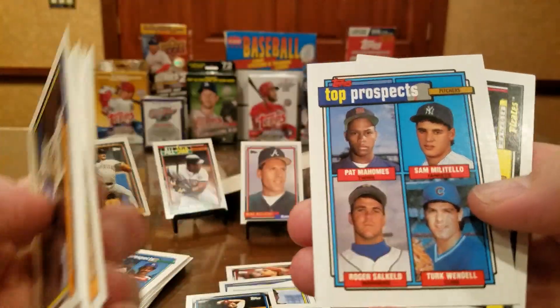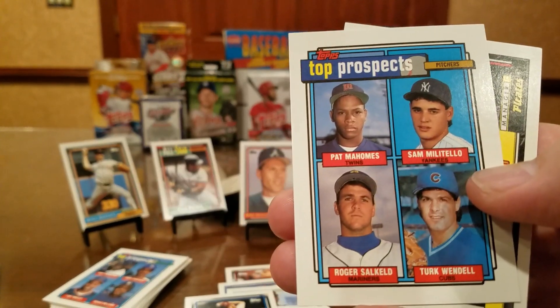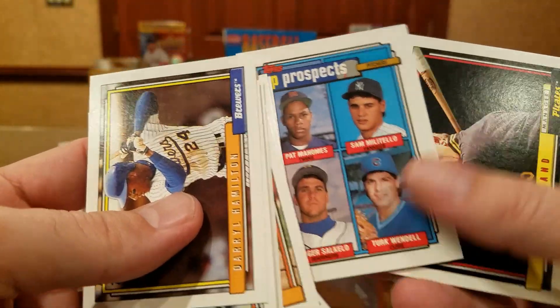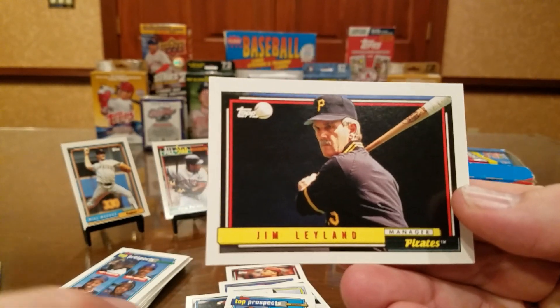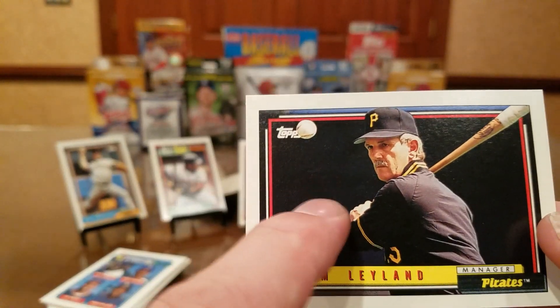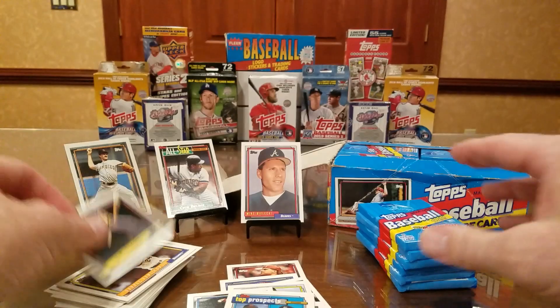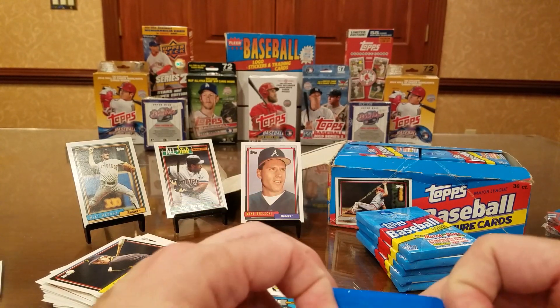Pat Mahomes — that's Patrick Mahomes the quarterback's father, pitcher for the Twins. Roger Salkeld. Turk Wendell signs through the mail. Jim Leyland signs through the mail — this would be perfect for Leyland because he'd sign in black ink on this black area with a barely legible signature and you'd have to wait a year to get it. Other than that, it's a perfect TTM target.